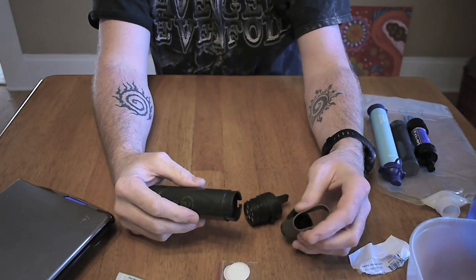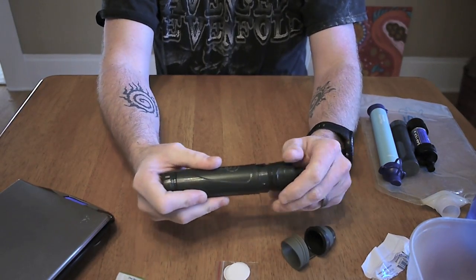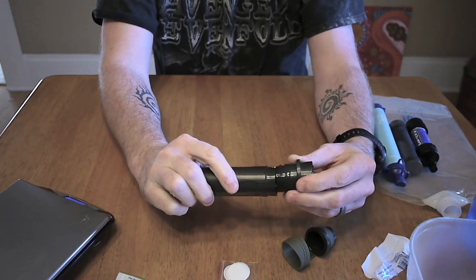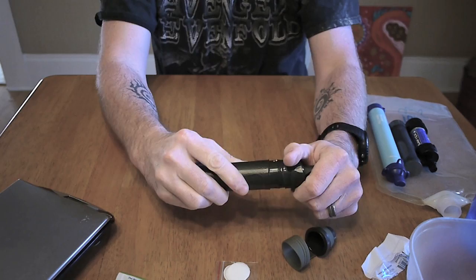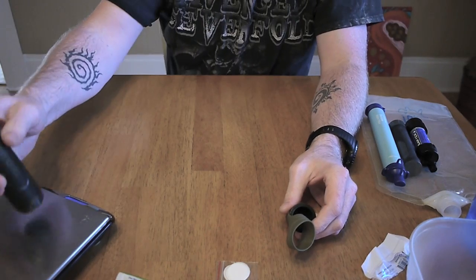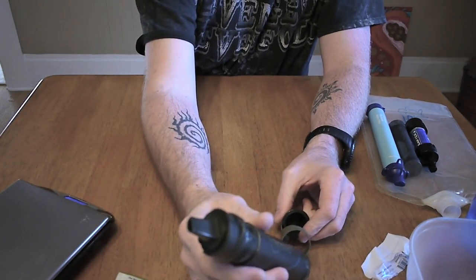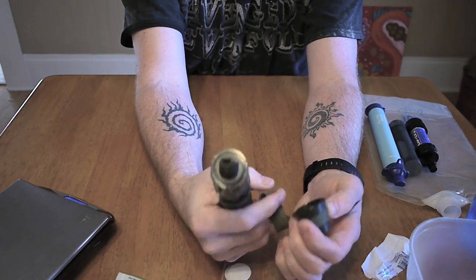Let me go ahead and put this back together. You could leave the cap off maybe, save just a little bit of weight. That brings this down to 2.6 ounces the way it is, if you don't want to worry about having the cap on there.